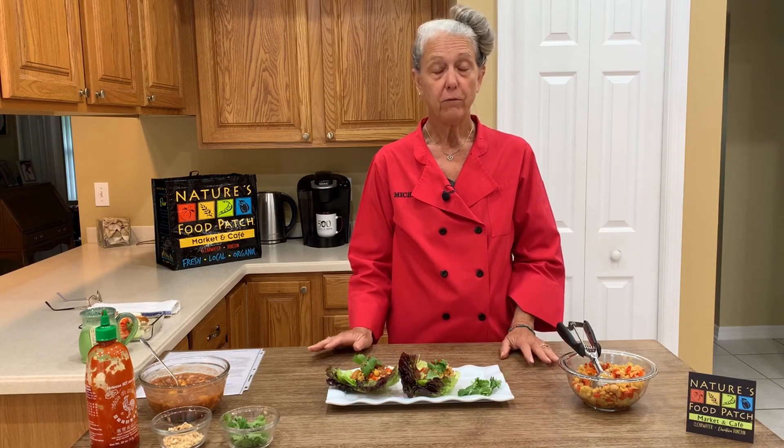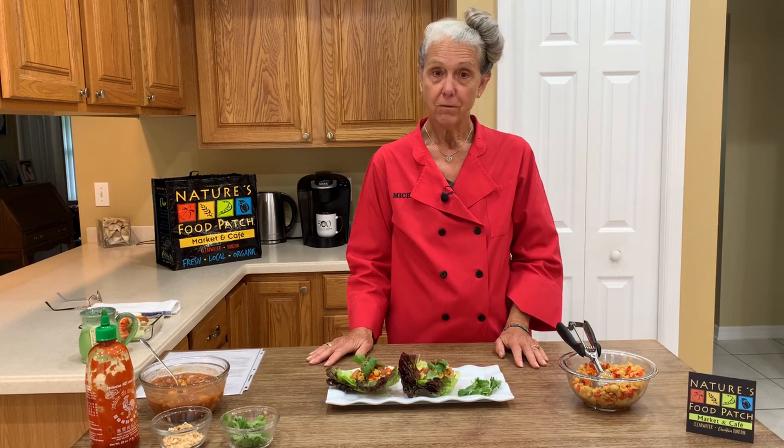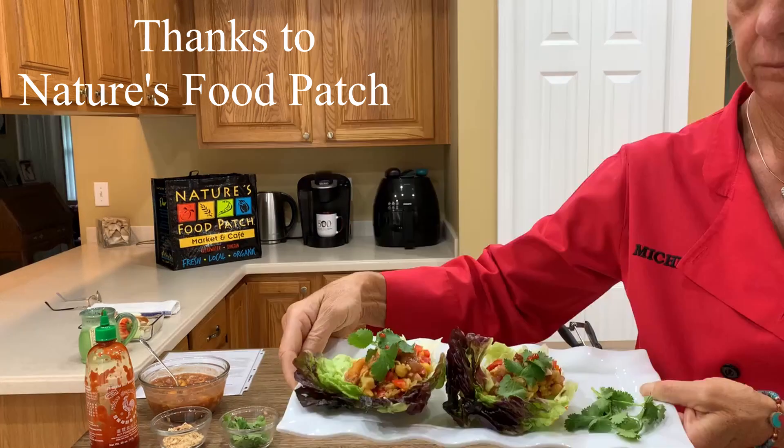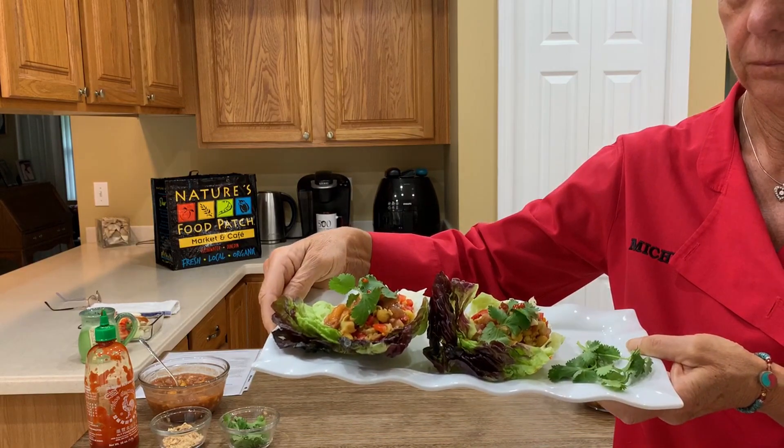I hope you've enjoyed our demo. We'll see you next month for another virtual demo. Stay safe and be well.